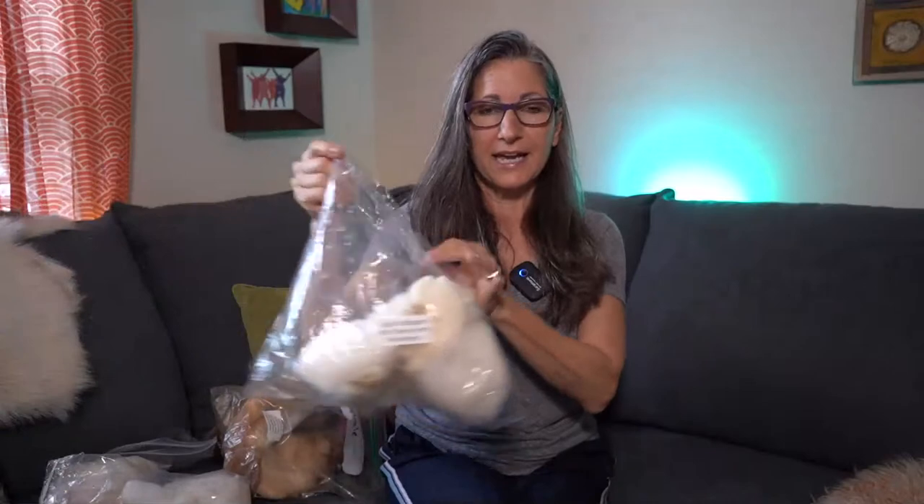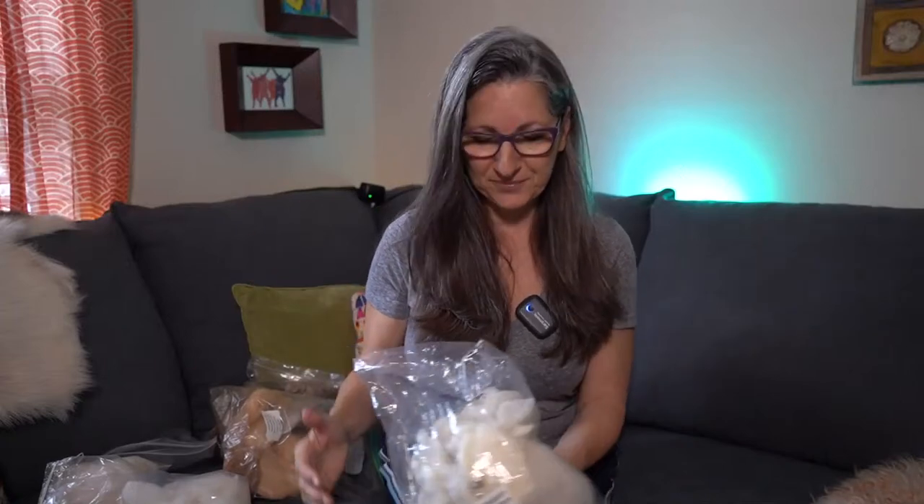I have a bunch of different fibers I want to show you, because some staple length is sort of short and some staple length is super, super long — wait till you see this one!